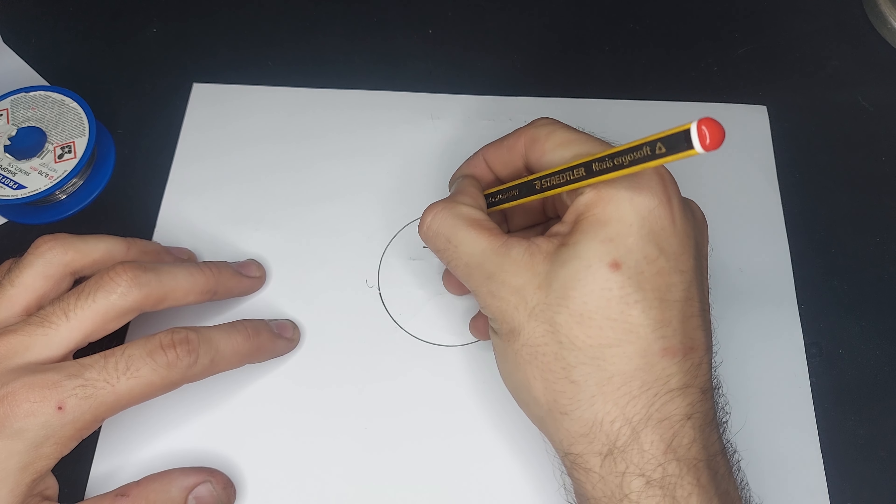Let me draw you the schematic for the magic eye. We have the cup, which is pin 6, and we have the anode, which is pin 3, and we have the control grid, which is pin 5, and we have the filaments, which are pins 2 and 7.